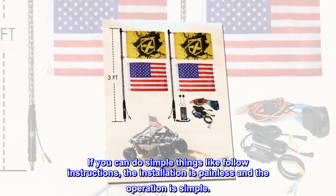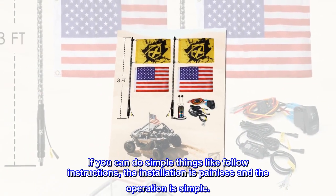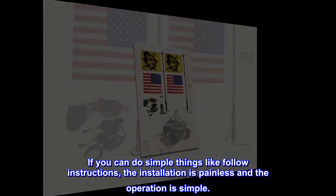If you can do simple things like follow instructions, the installation is painless and the operation is simple. Here we go.